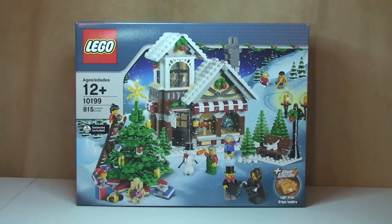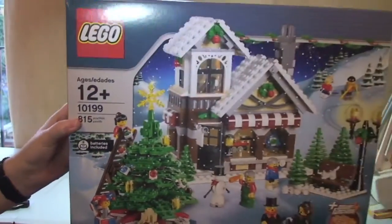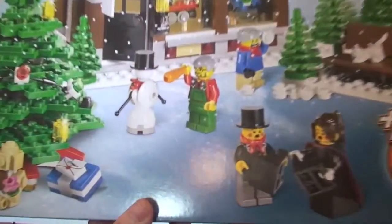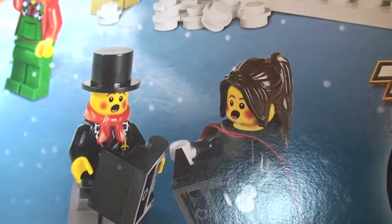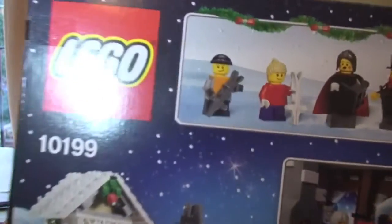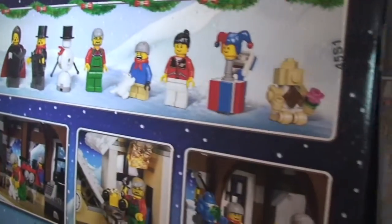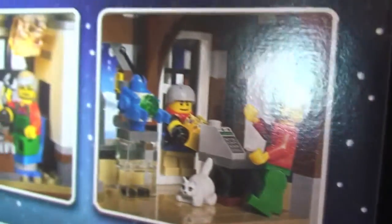Before we get this unboxed, let's have a quick look around the box itself. As usual, there's a great looking scene on the front — it looks like it's got some great little minifigures in it, actually. Those ones look pretty cool with the printed rosy cheeks on them, but we'll get a closer look at them when I've built this set and am reviewing it. Over on the rear you can see the minifigures and some of the other little pieces that come with the set. The little jack-in-the-box looks really cool, as do some of the scenes and features in the set.